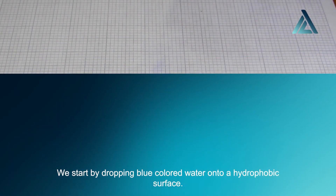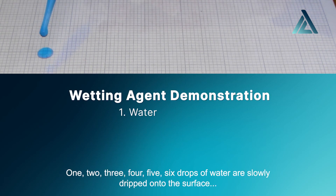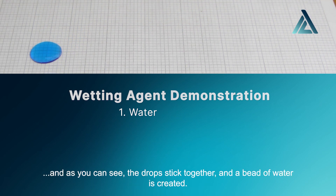We start by dropping blue-colored water onto a hydrophobic surface. Six drops of water are slowly dripped onto the surface and, as you can see, the drops stick together and a bead of water is created.